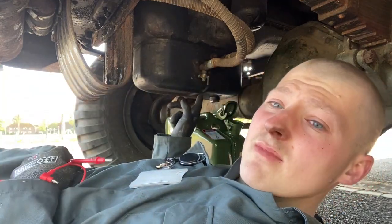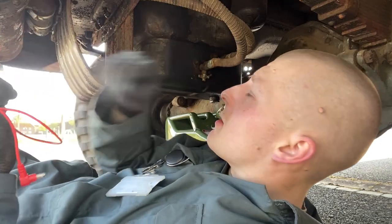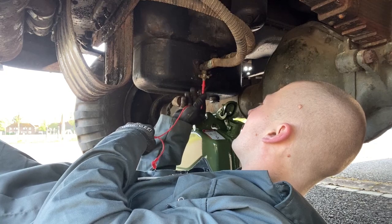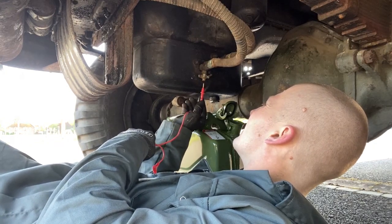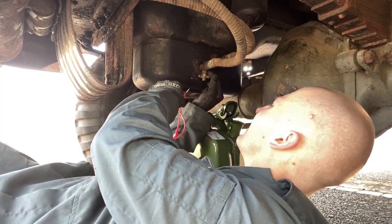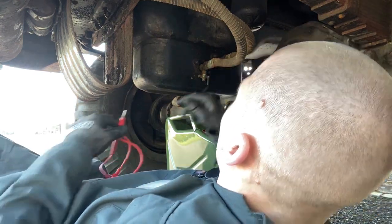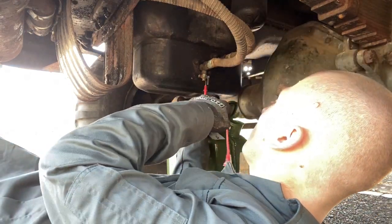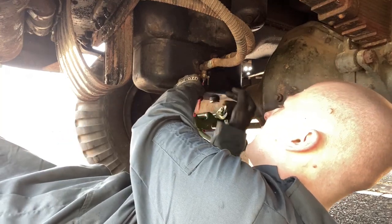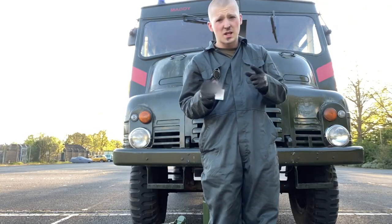The issue we've got now is it's still not coming out. What I'm hoping is that it's just blocked inside, so I'm going to use this probe from the multimeter and hopefully we can unclog it. Okay, so that's cleared. We've still got nothing coming out.